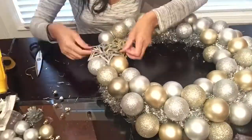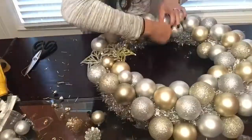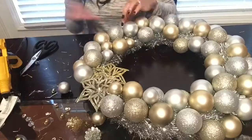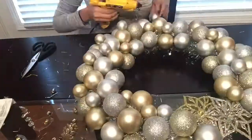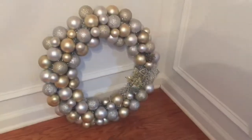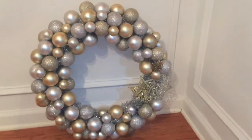I ended up running out of Christmas bulbs and had a little empty section, so I decided to add two little flower ornaments to cover that empty space. And this is the final look of my wreath — I really love the way it turned out. Hopefully you guys enjoyed this DIY!